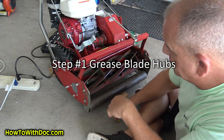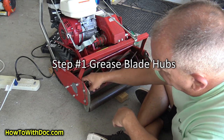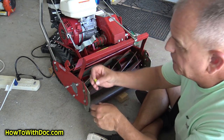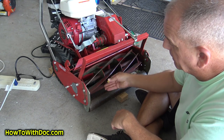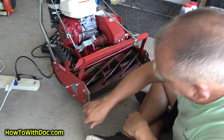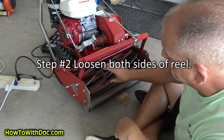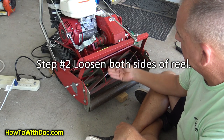Go in here and make sure that your reel's grease hubs right here are fully greased. I use little yellow caps on mine — I've already greased it up. The next step is to loosen the bolts on the side that tighten up and hold this reel in place.